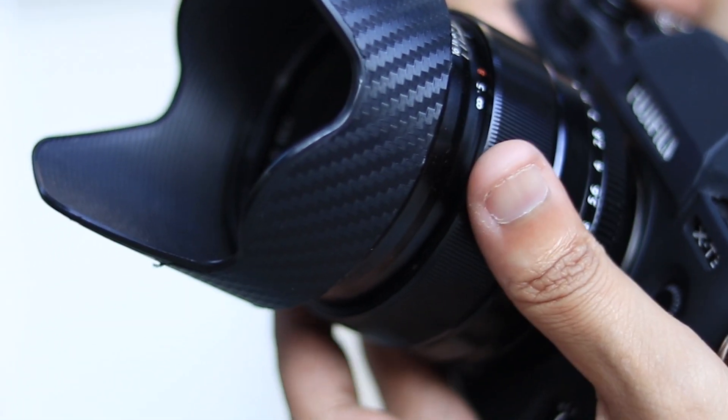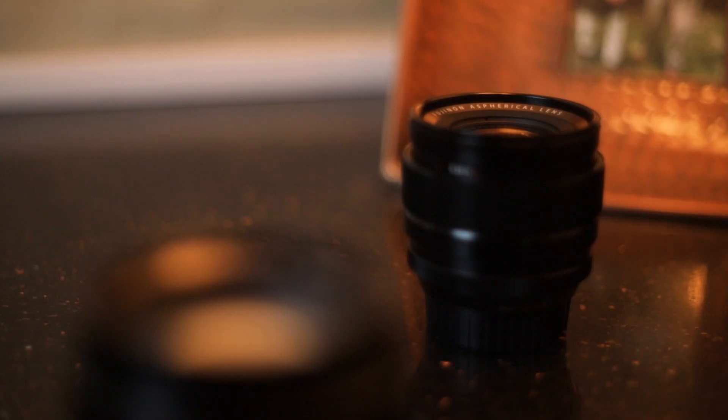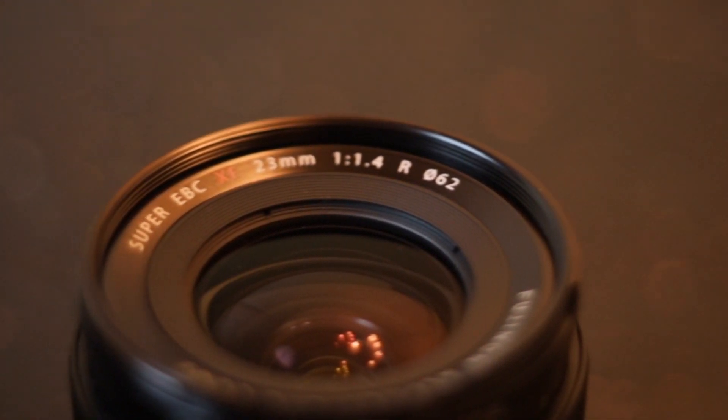This lens has a clicky aperture ring and a very interesting manual focus ring. If you pop it up, it becomes an autofocus lens, and if you pop it back, it initiates manual focus. The 23mm has 11 elements in 8 groups design with one aspherical element, which assists in minimizing chromatic aberrations and distortion. The lens is also coated with a Super EBC coating to help with ghosting and flaring. Here are some of our photographs taken with the 23mm f/1.4 lens.